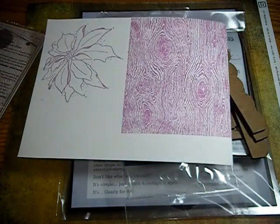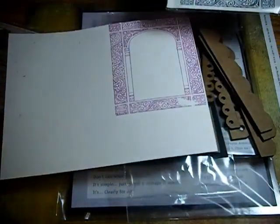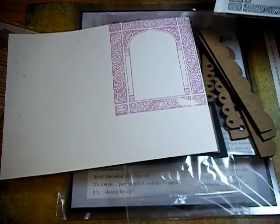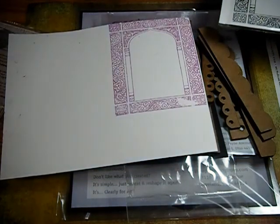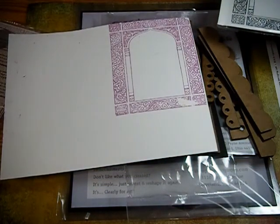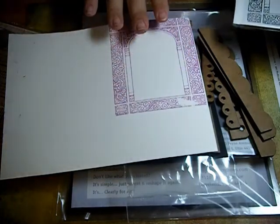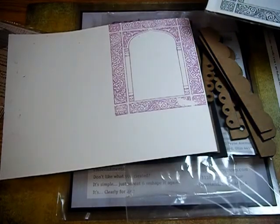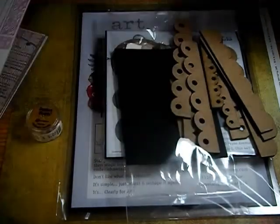The next stamp I bought was the Shrine, right here from Stamp Camp, who has just a ton of unmounted red rubber, high-quality background-type stamps. Gorgeous, gorgeous — every kind of background you can think of, from real artsy to just polka dots, florals, birds, geometric shapes. Just gorgeous, gorgeous background stamps.